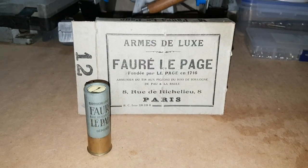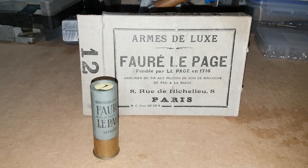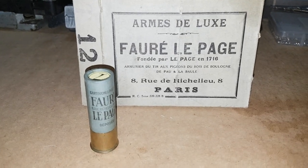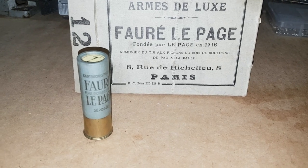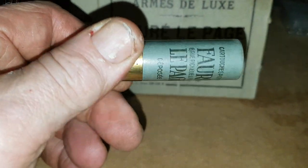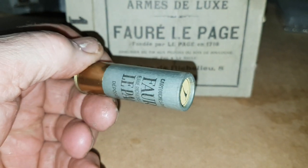I did a video on these before but somehow it got removed, I don't know why, maybe it was a mistake. But these old shotgun cartridges are French, and I think they're from the late 60s, maybe very early 70s. They're a paper-cased rolled turnover of a European 7.